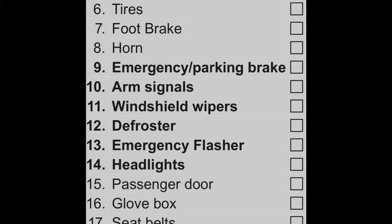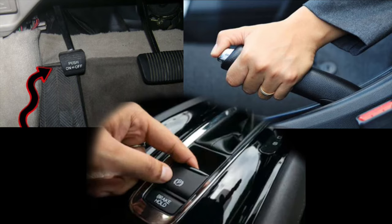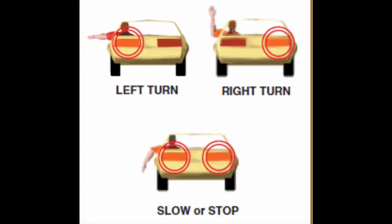The DMV examiner is going to go through items 9 through 14 in the pre-drive checklist. You can't have any more than three errors marked for items 9 through 14. The examiner is going to have you set and release the parking brake. You're going to have to show and tell the examiner what your arm signals are. Point your arm straight out for a left turn, your arm at a right angle for a right turn, and straight down to slow down or stop.